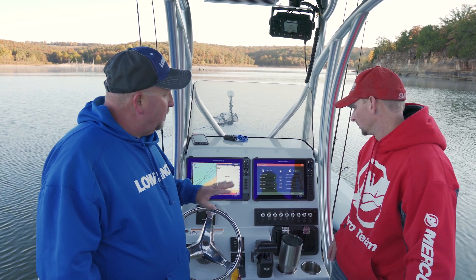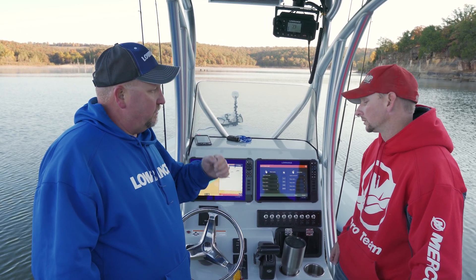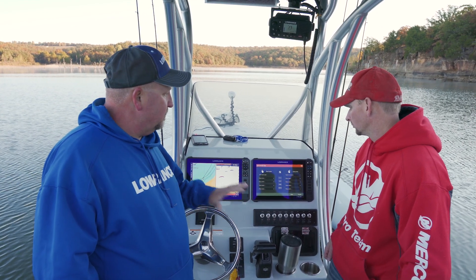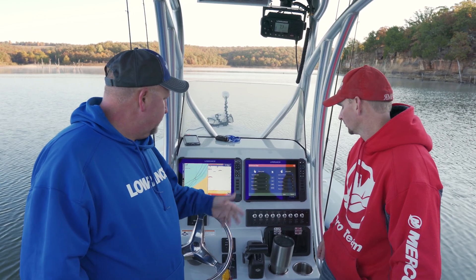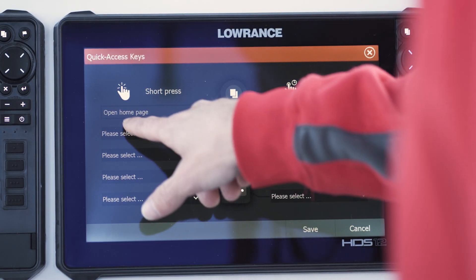Not only do you have four buttons to program, you actually have eight buttons because you have a quick press and then a long press. So each key does dual functions. You can also program your pages key for a long press. Select your top one — the quick presses are on the left, the long presses are on the right.